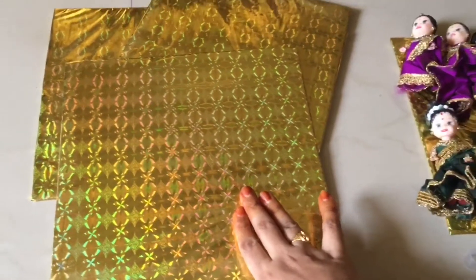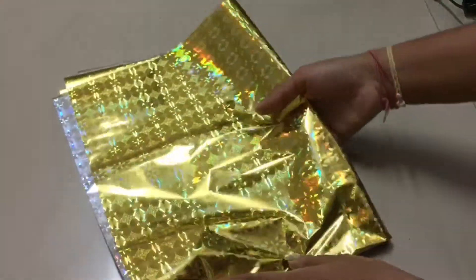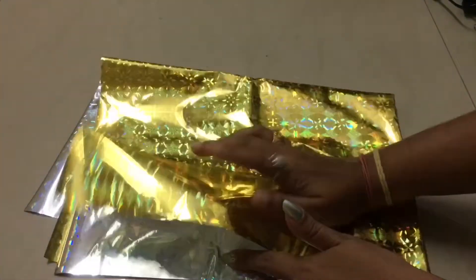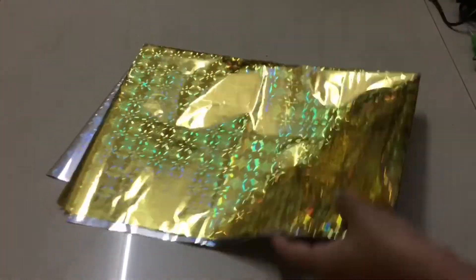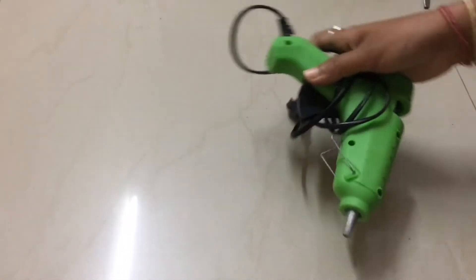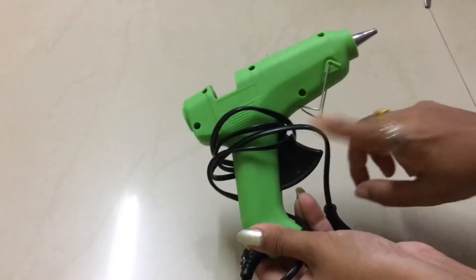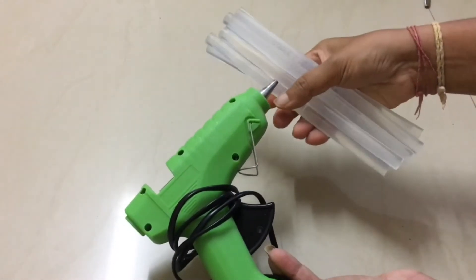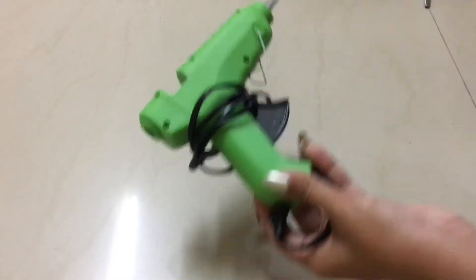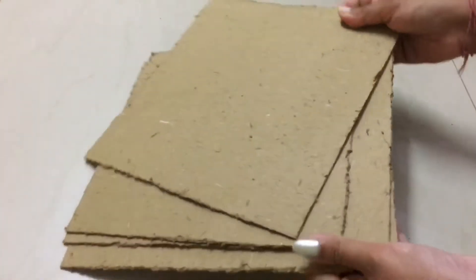We will try to make this base. I will take this gift wrap. We will use a glue gun, glue sticks, and scissors. We will use thick cardboard.